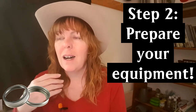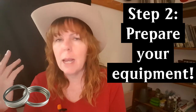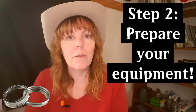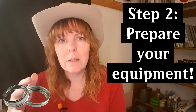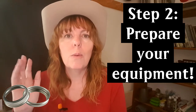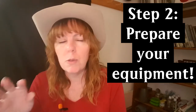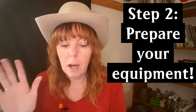Buy brand-name rings — it's worth the extra money. I bought my rings in April in anticipation of September's harvest, and by then it was too late to return them, so that was wasted money. The big three brands I know of are Bernardin, Ball, and Golden Harvest mason jars.